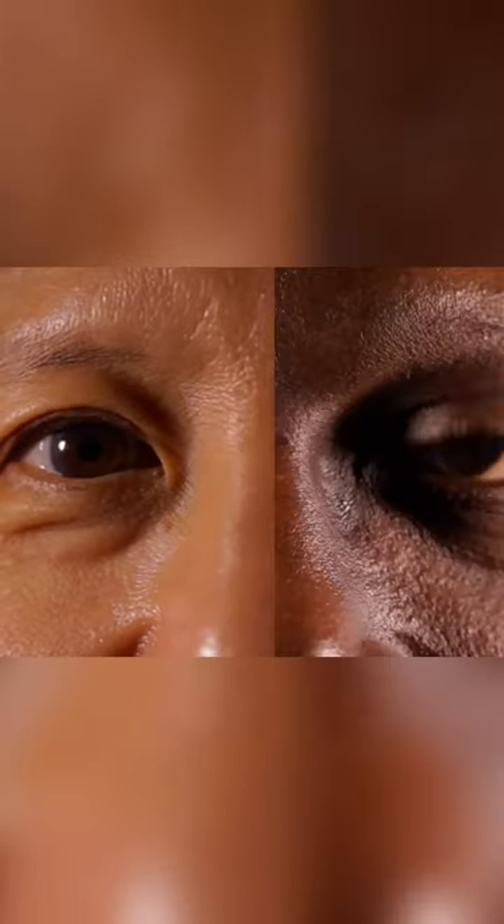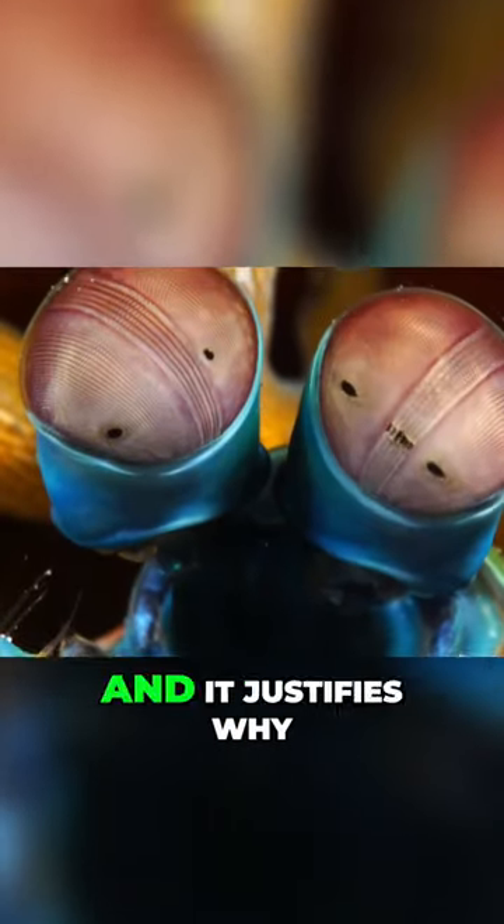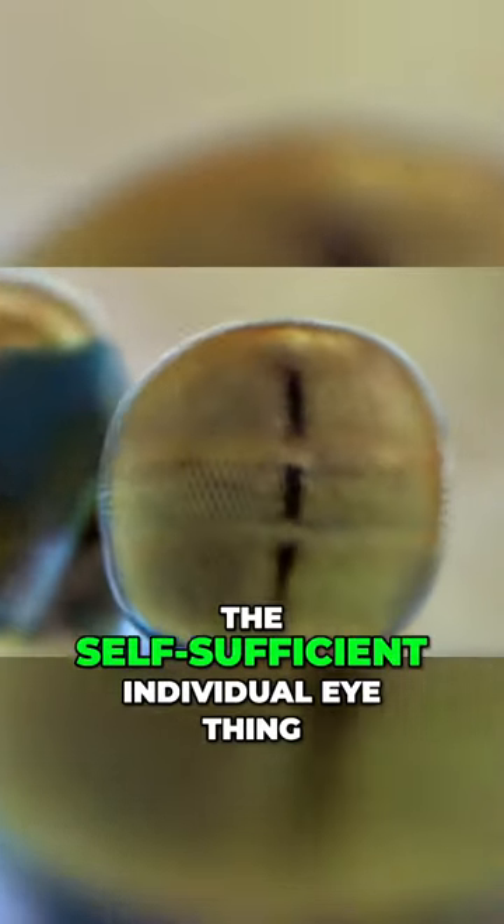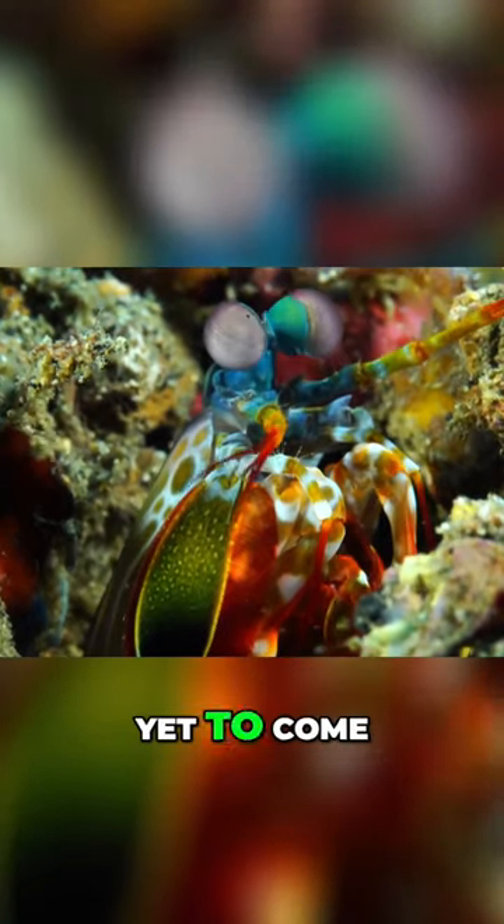This distinct feature pretty much makes it stand out from a crowd of shrimps and it justifies why it is known to have incredible superpowers. If you thought that the self-sufficient individual eye thing was the best part, you are mistaken because the best part is yet to come.